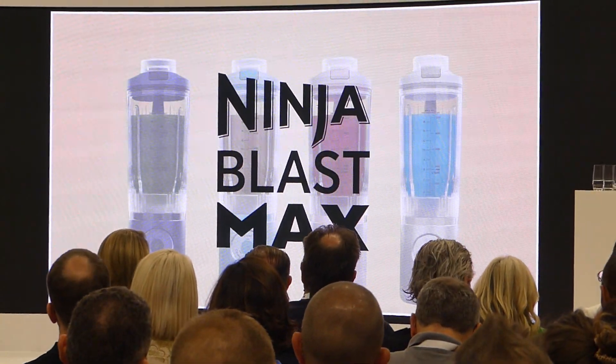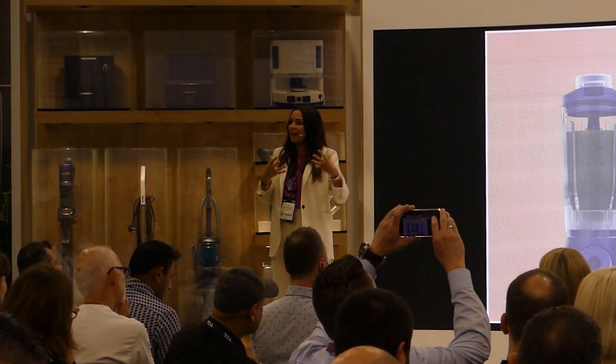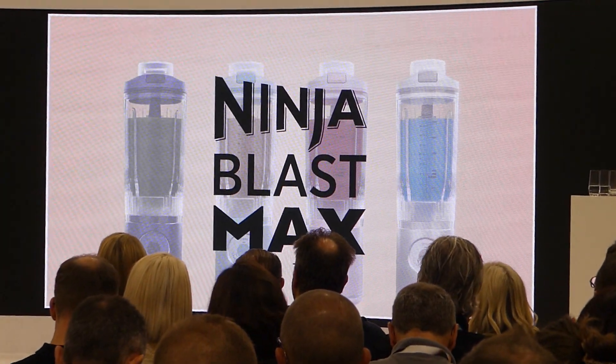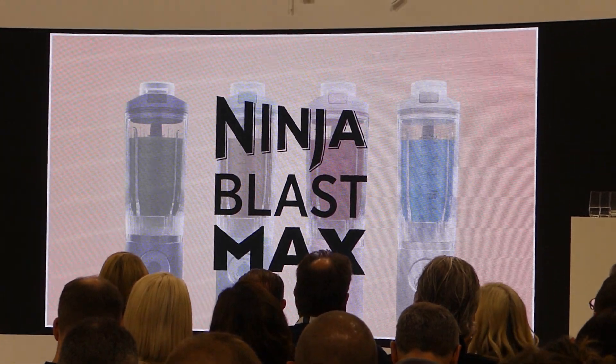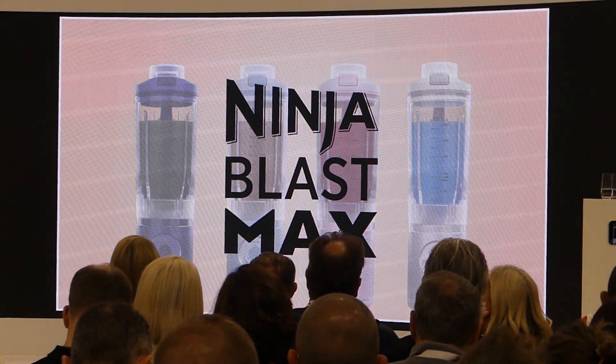They give you the performance of a corded blender, but cord-free. Blast can blast through ice, you can blast with frozen fruit, no matter where you are. You have the removable cup and it's ready to go.